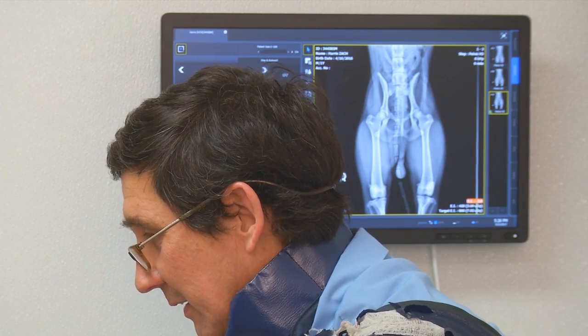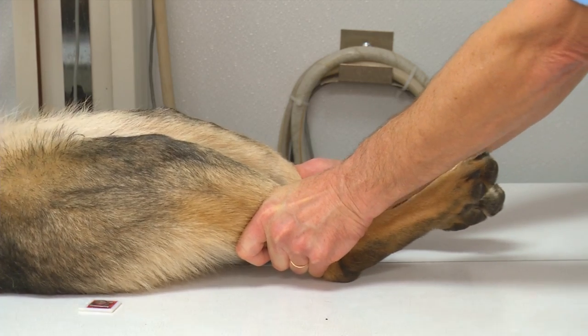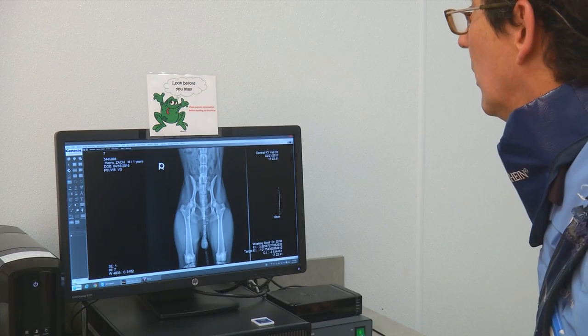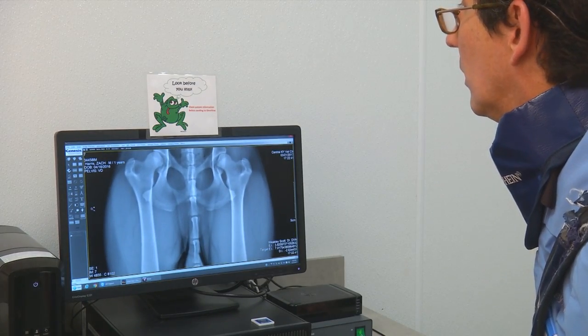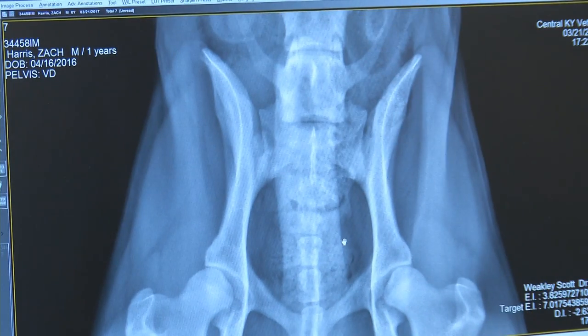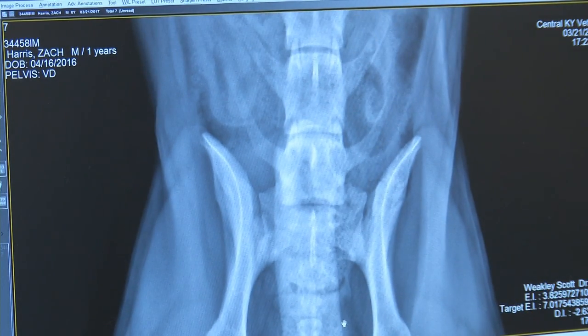It gives us an idea of the likelihood of him developing hip dysplasia when he gets older. A lot of people say, oh, he looks fine — he doesn't need x-rays. But you cannot see with the naked eye. Radiographs give you a picture that you can't get anywhere else.